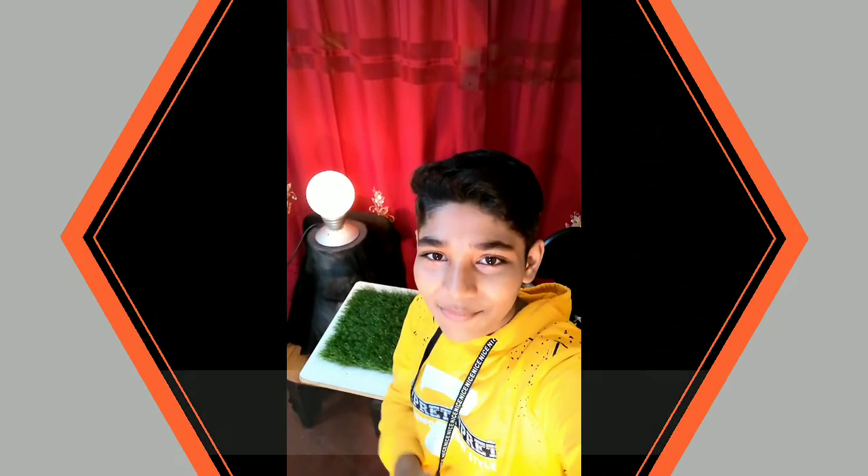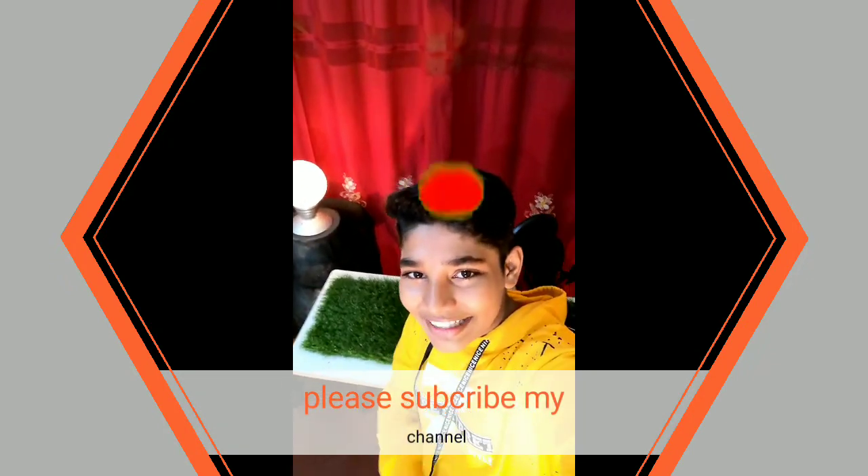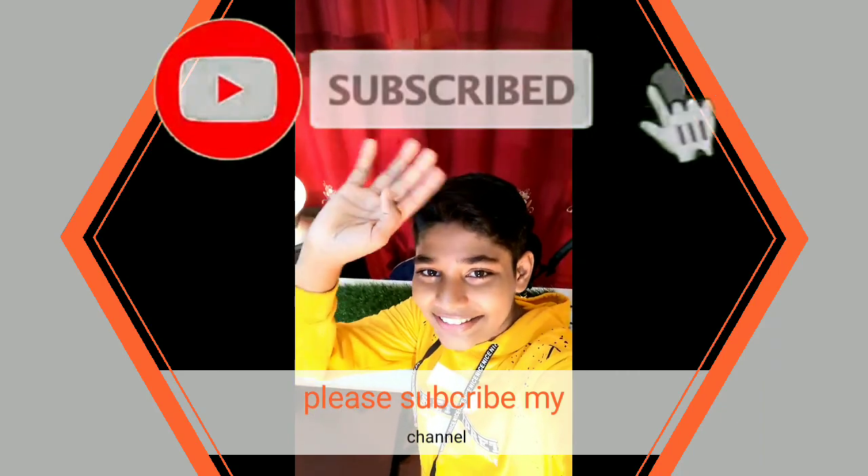Hope you all understood my video. If you are watching my channel for the first time, please don't forget to like, share, and subscribe. Till then, bye bye, tata, and see you!